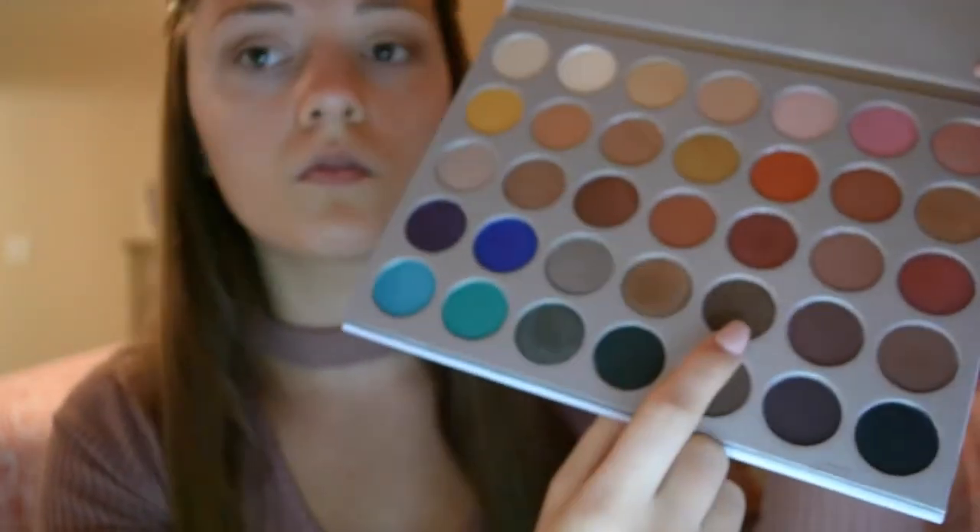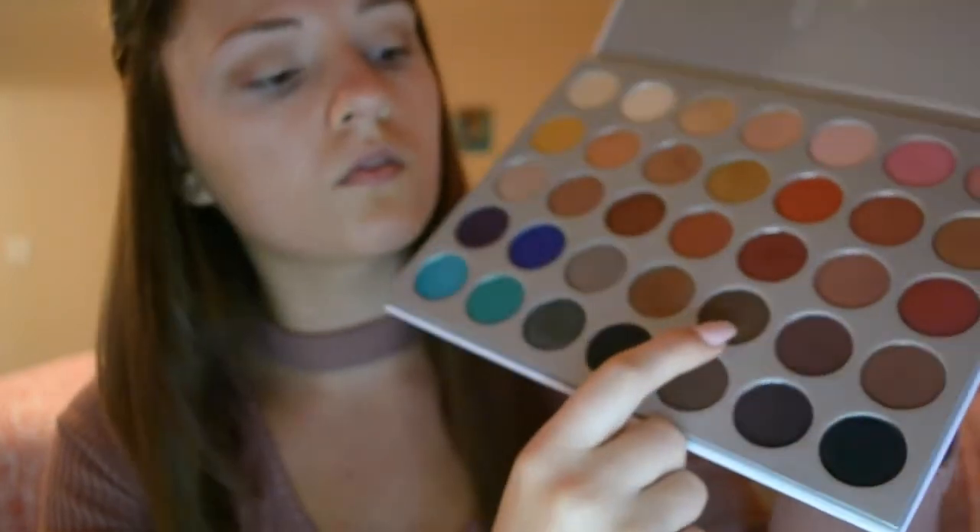Now I'm going to take the Too Faced glitter glue and put that down as a base for the shimmery eyeshadow, just so the shimmer doesn't fall down on your face or move around during the day. The shimmery shade I decided to use is called 24-7 and I'm just going to take that with my finger and pat it on top of that glitter glue — it's going to help it stick and be more vibrant.